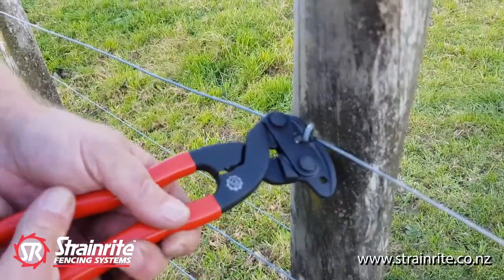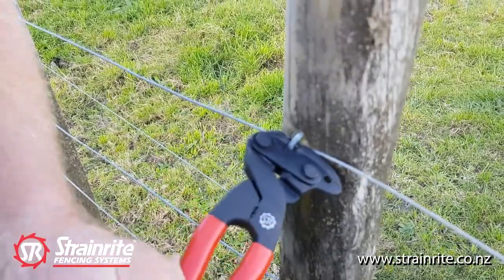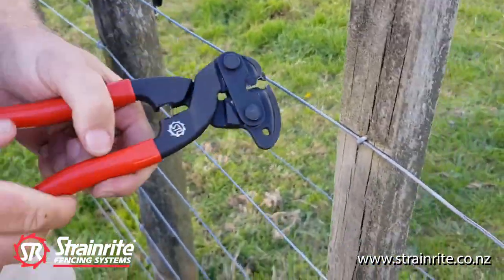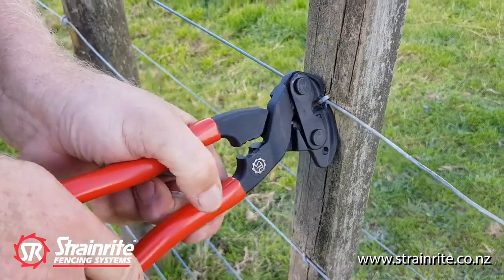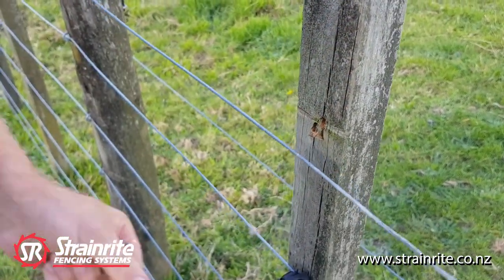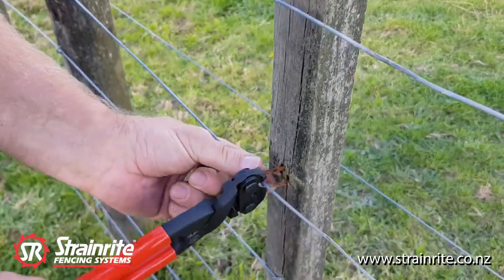On post staples — short side, long side — and on betten staples. It gets in behind the betten staple easily, quick and simple.